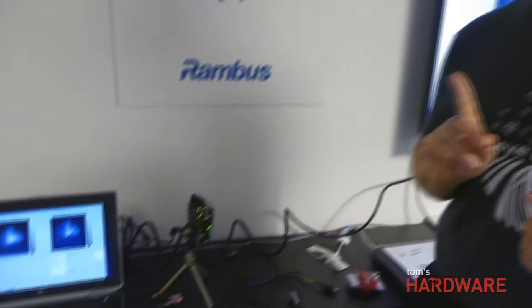I'm Patrick Gill with Rambus. I'm an optics researcher with Rambus and I'm showing off our lensless smart sensor technology.